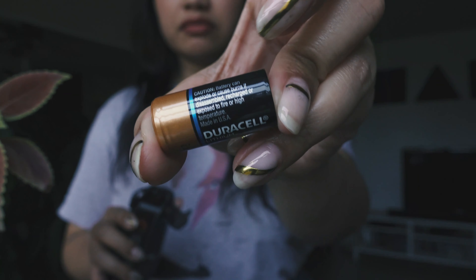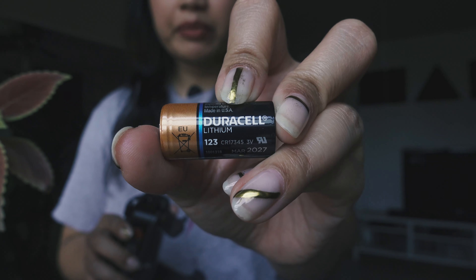Before I go — this is where the battery is. It does take a lithium 123 battery. These are common nowadays so you don't have to worry. I got mine from Target.